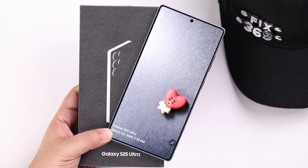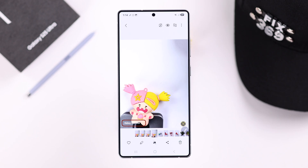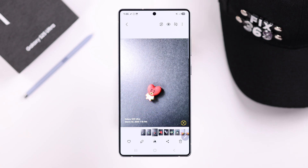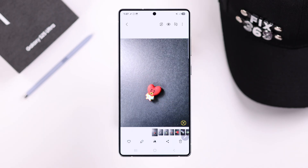If you've been snapping photos on your Galaxy S25 Ultra and noticed a watermark showing up on your image, whether you want to remove it from existing photos or make sure they never appear on your future shots, I'm going to show you exactly how to do that.